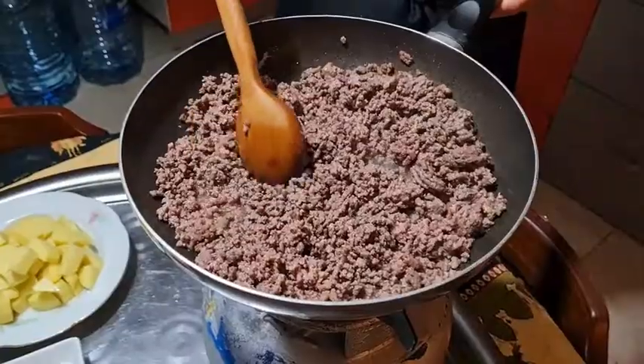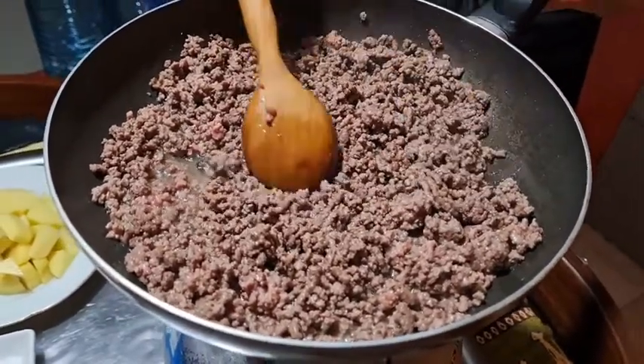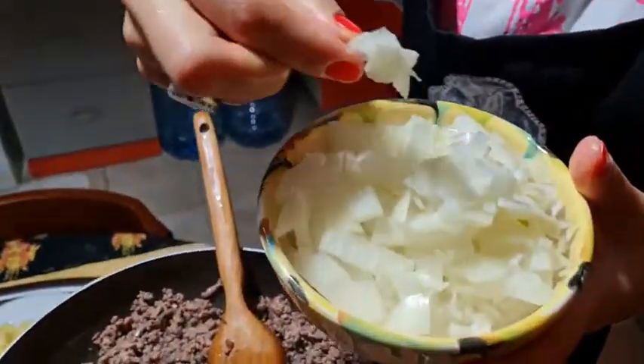It has been approximately five minutes and our meat is almost ready. Meanwhile we are going to add our thinly chopped onion and mix it up.